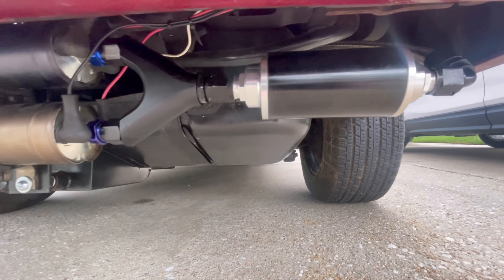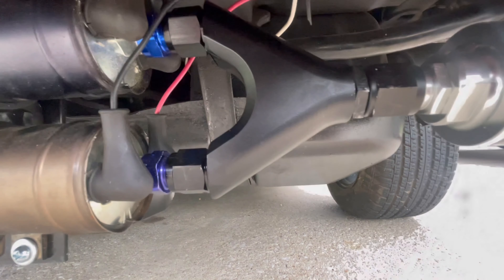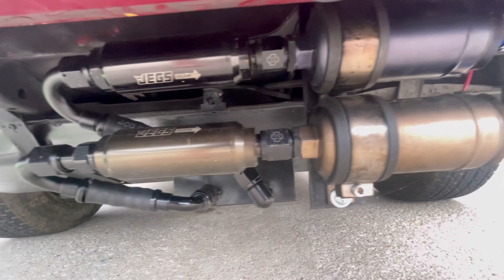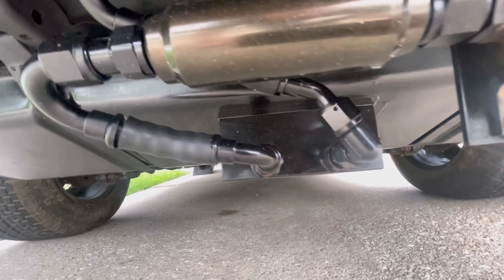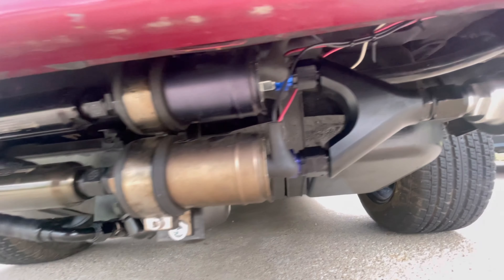Alright guys, finished product. New post filter, new Y block, new check valves, and I also rerouted the sump lines. I know everybody was talking about the big loops — hopefully this does a little better. It's just some push lock, real short, straight to the point. Hopefully it all does better.